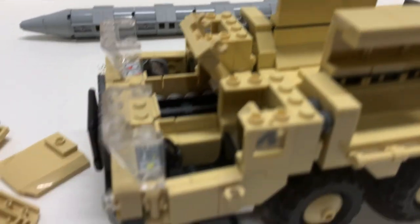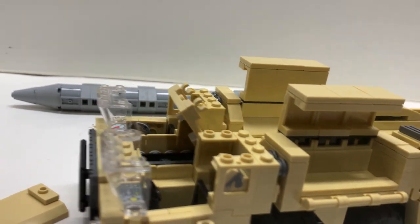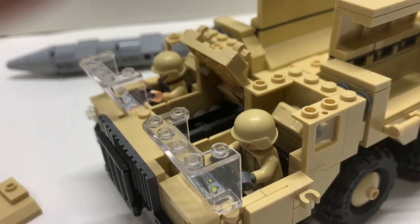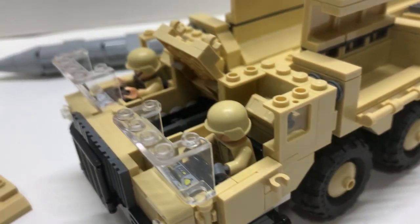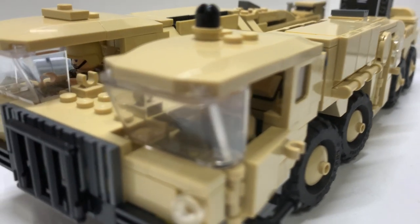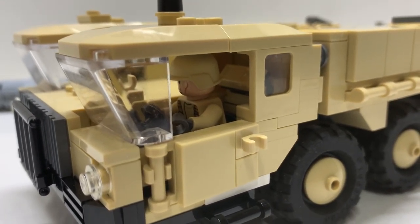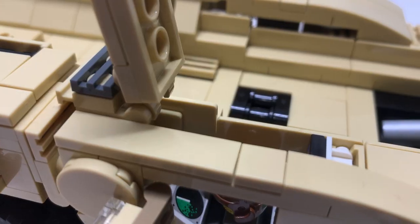Before I close this up, let's see how a minifigure fits inside and the scale to this. There they are — and of course the doors do open. Let's close this up and put the roof on. Here it is all closed up with them inside. You can see the head does not touch the roof of the interior, so there's still a bit of room in there for a minifig, which is good.